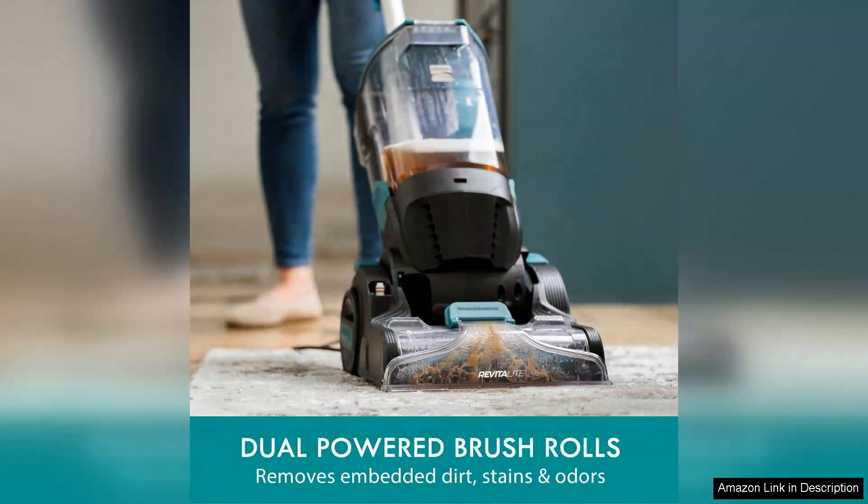One of the standout features of the KW4070 is its powerful suction capability. It effectively pulls dirt, pet hair, and spills from deep within carpet fibres, leaving surfaces looking revitalised.